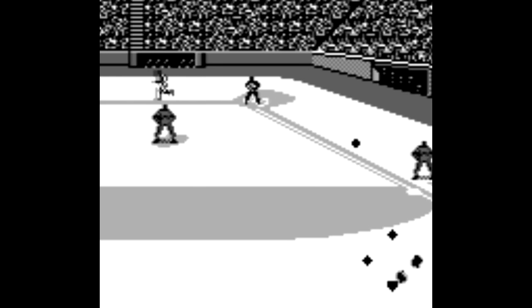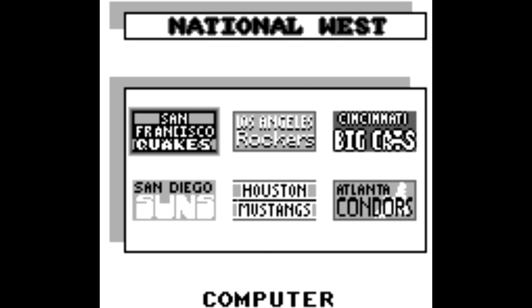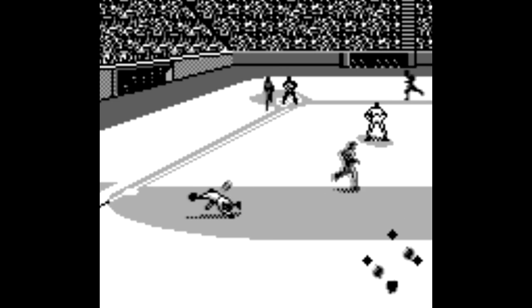There's no official teams or players here other than Roger Clemens, but who could pass up a chance to play as the Minnesota Hounds against the San Francisco Quakes? Pitching, hitting, and fielding all borrow the same perspectives from the SNES game.